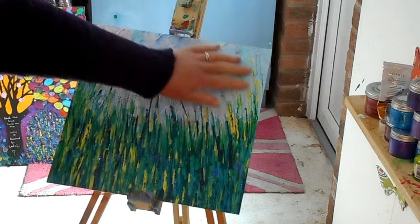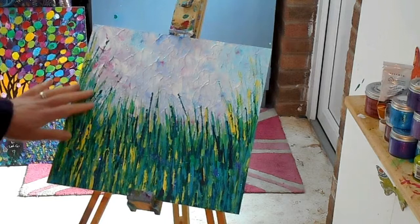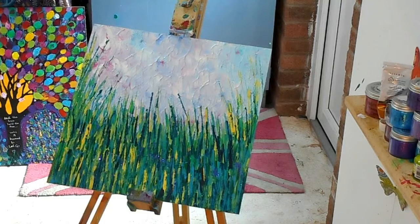This has dried up really beautifully. I'm loving the sky - so soft and light and fluffy and floaty. I love the texture in there. I'm really liking the ground area too - it's got dark areas, it's got lighter areas, it's got some sparkly bits.